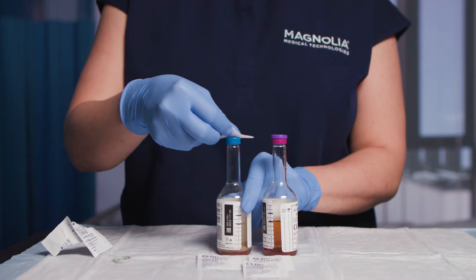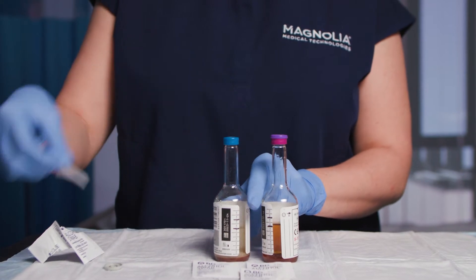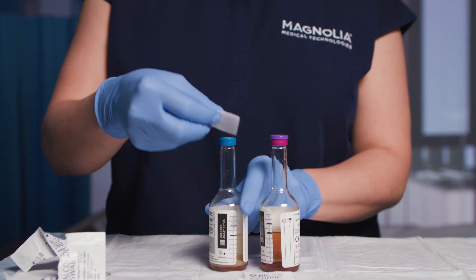Be sure the bottle is level prior to measuring. Thoroughly disinfect each bottle top with an alcohol prep pad. Scrub for 15 seconds, let air dry, and leave a new pad on top of the bottle.